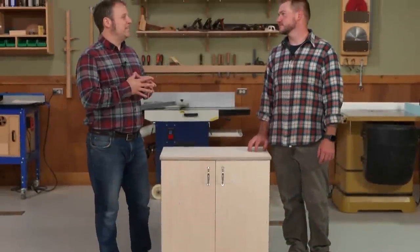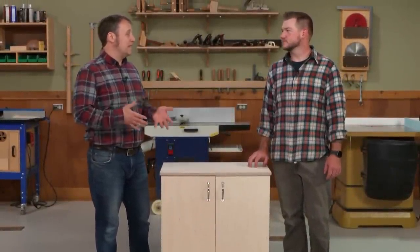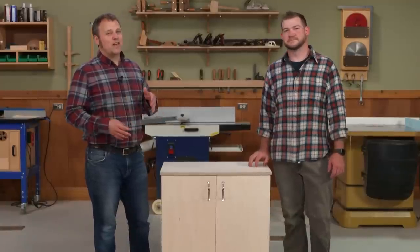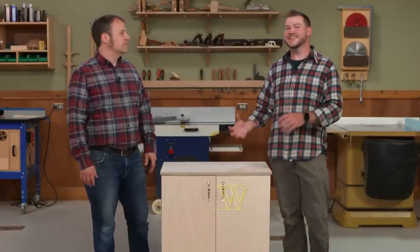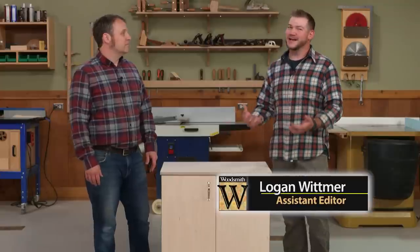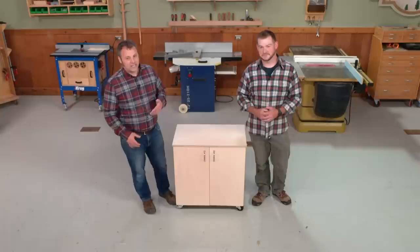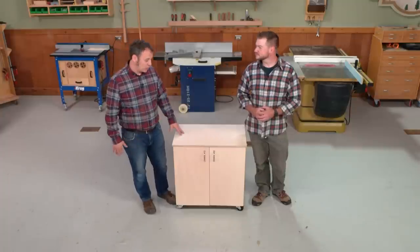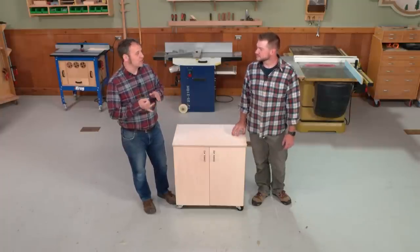I've noticed that woodworkers tend to build really elaborate cabinets for their hand tools, but for power tools they often feel like they just kind of get thrown into a box or on a shelf. On today's episode we're building a power tool storage cabinet that serves both purposes — organization and looks good too.